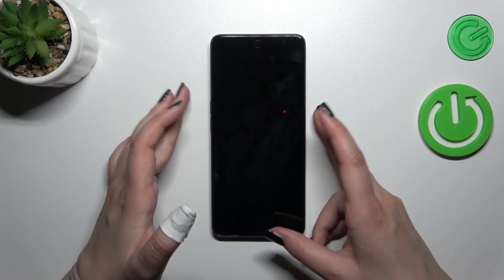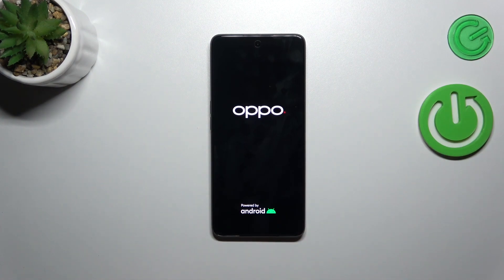As you can see, we've got it. I felt the vibration, I can see the developer's logo, which simply means that our device is restarting right now.